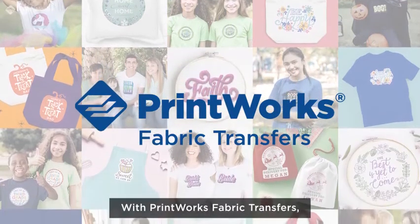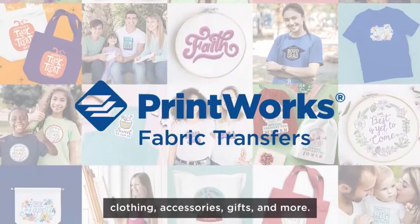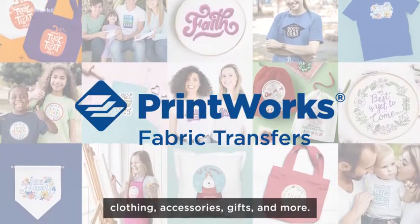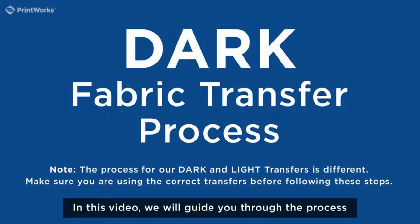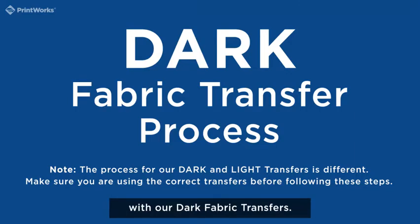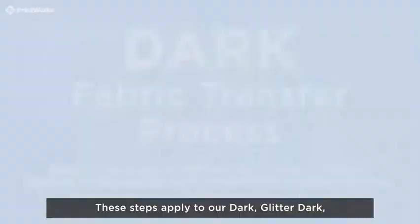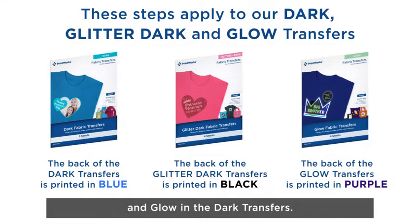With Printworks Fabric Transfers, you can easily create personalized clothing, accessories, gifts, and more. In this video, we will guide you through the process of achieving professional-looking results with our dark fabric transfers. These steps apply to our dark, glitter dark, and glow-in-the-dark transfers.